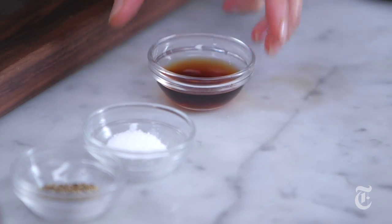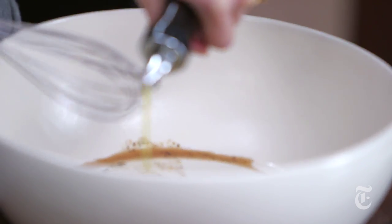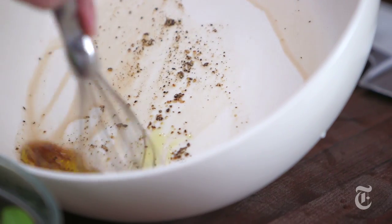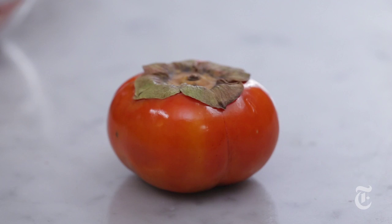Now I'm going to make the dressing and I'm going to mix it right in the salad bowl. This is sherry vinegar and some salt and pepper. And I'm going to add about two tablespoons or so of olive oil. Give it a little stir. And now I'm going to add a persimmon to my salad — I want a little bit of sweetness. It's persimmon season and it's so pretty.